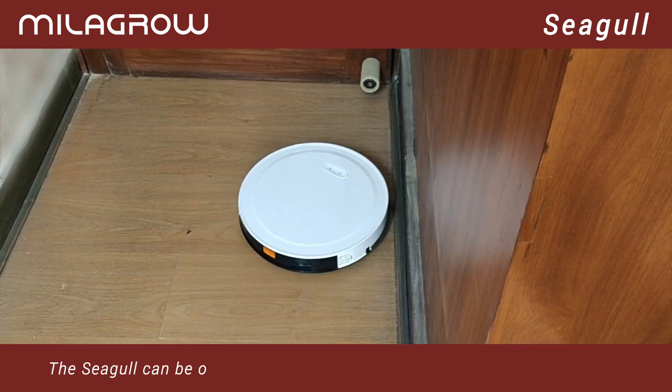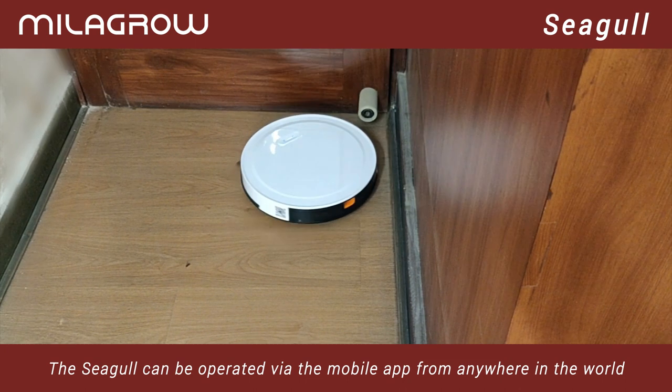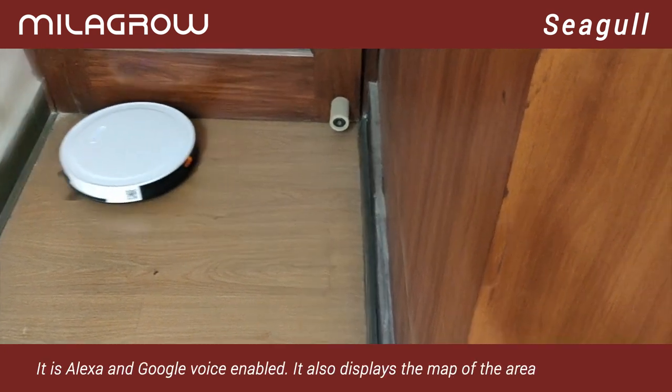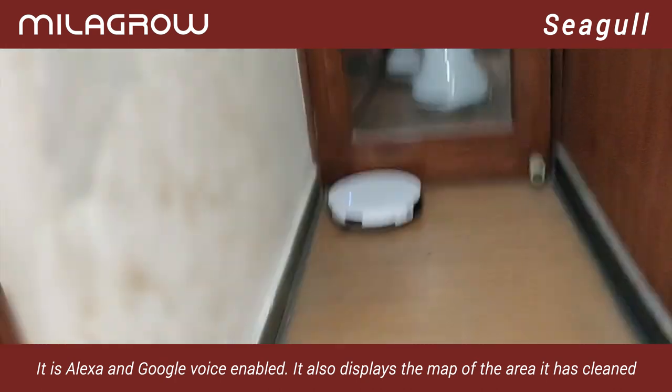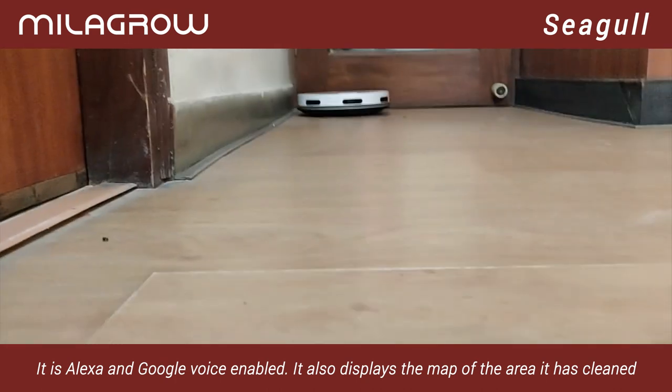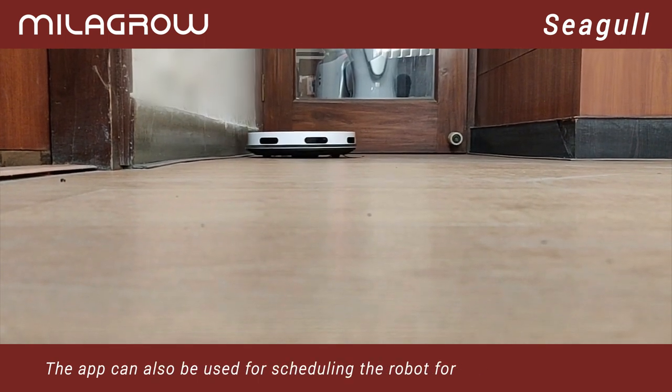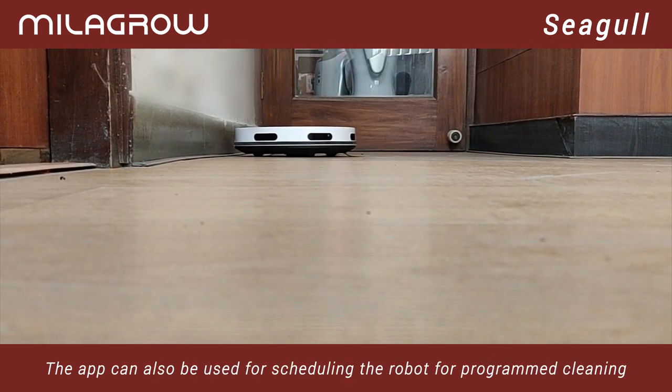The Seagull can be operated via a mobile app from anywhere in the world. It is Alexa and Google Voice enabled. It also displays the map of the area it has cleaned in real-time, and the app can be used for scheduling the robot for programmed cleaning.